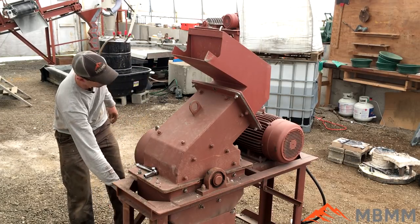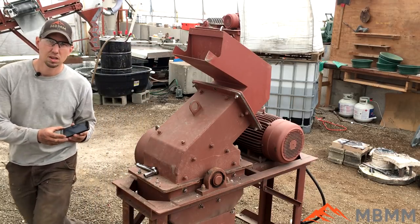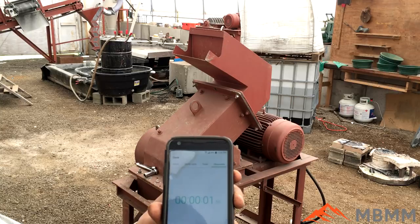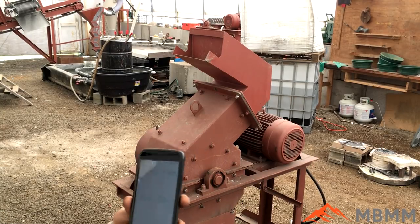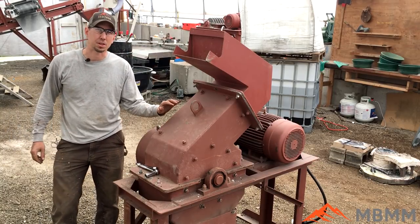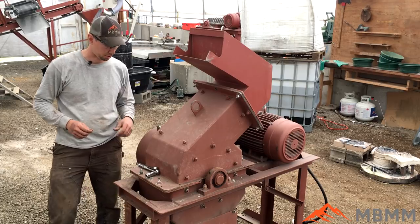I'm going to take my phone, get a stopwatch going, so we'll start our time and see how long it takes. The first step is going to be taking the lid off — I've got to loosen these four bolts and then we're going to pull the lid with the forklift.